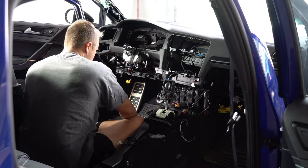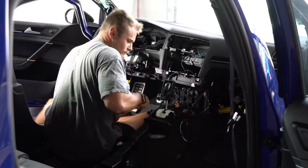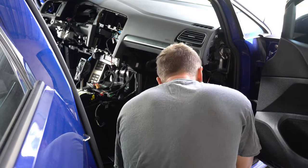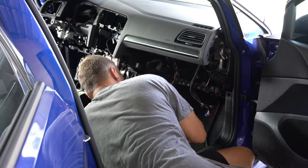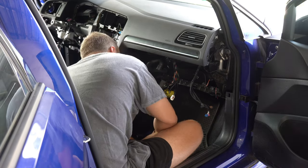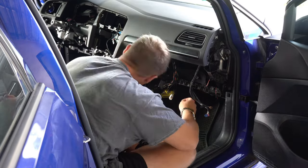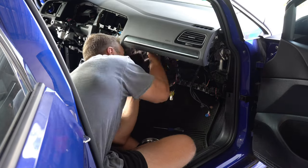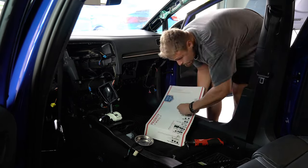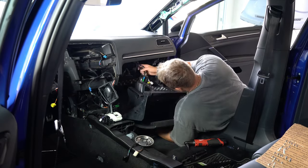I'm so glad I took photos of everything, because I don't know how I would have remembered where everything went. The hardest part of reinstalling the dash was figuring out where all the mounting bolts go. This was not only the longest part of the reassembly but also the most tedious — a total guessing game trying to find all the empty screw holes. Fortunately I was able to find them all, and with all the screws back in I could start reinstalling the glove box and plugging everything back into it.